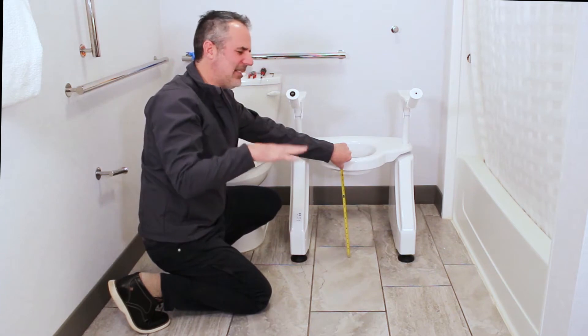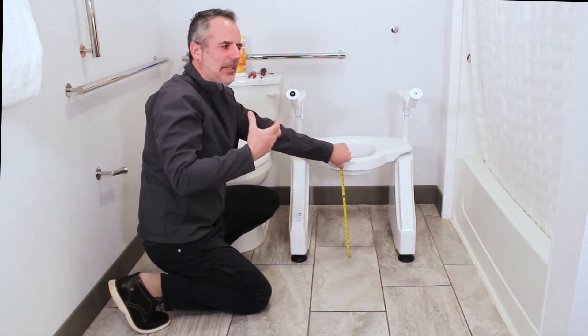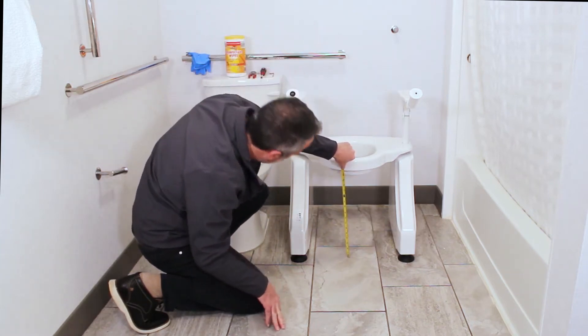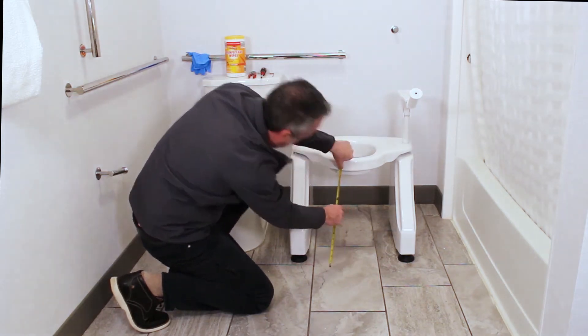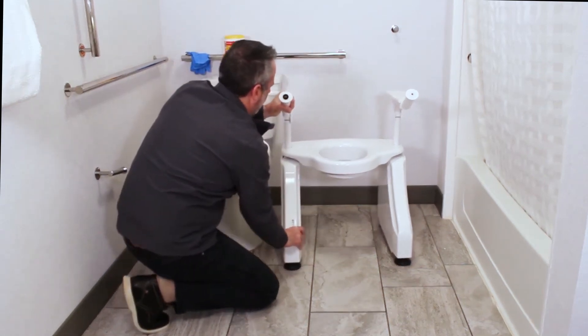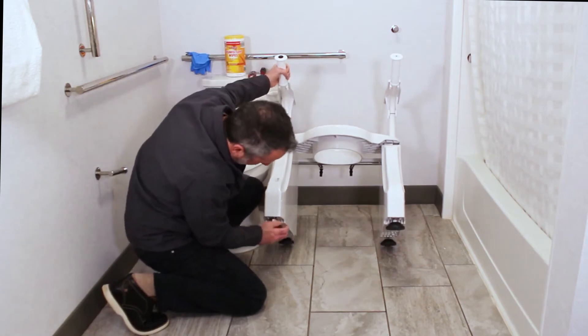High toilet seats and high toilets make it tough to go to the bathroom, so you want to give people as much bathroom assistance as possible. The way you adjust the height of your Dignity Lifts — we're going to need about a little more than three-eighths of an inch — so we're going to unscrew the beam. You can tilt up the lift like so, and just unscrew here.